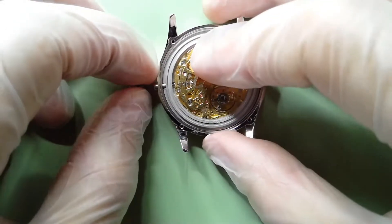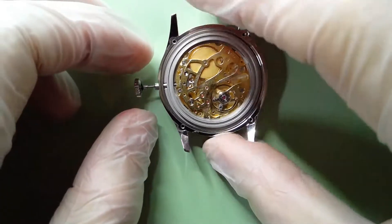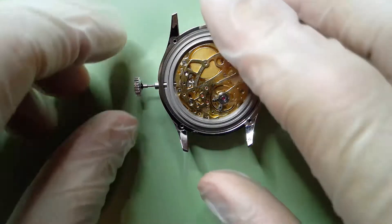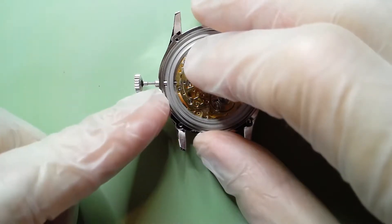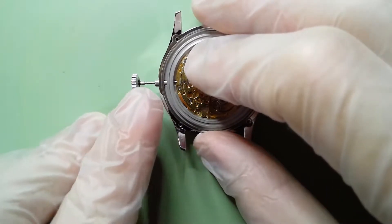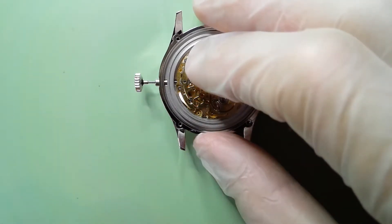Install the crown stem to confirm it's functioning. This is where we need digital calipers to take a measurement, because we want to determine how much we need to cut off the crown stem so it goes into the case flush. You want to have the crown in the pushed-in or winding position when you take this measurement, because we want the cut to bring it straight to the case. If you have it in the hand-setting position and take the measurement and cut to that length, when you push it into the winding position you'll have cut the crown too short.